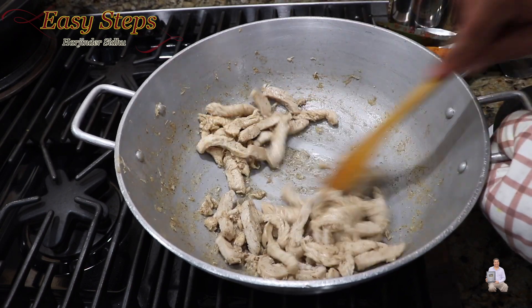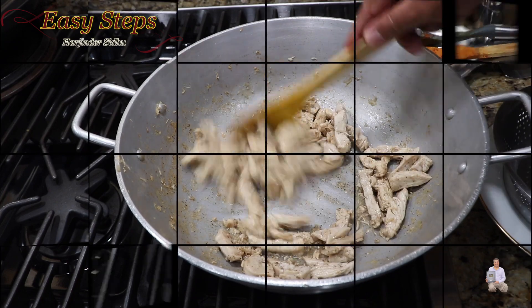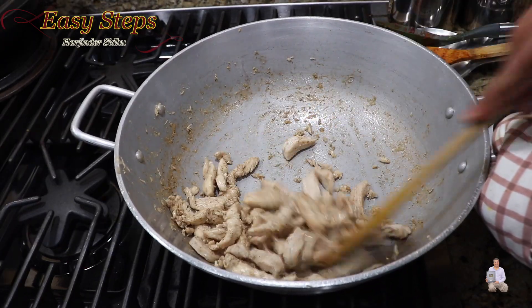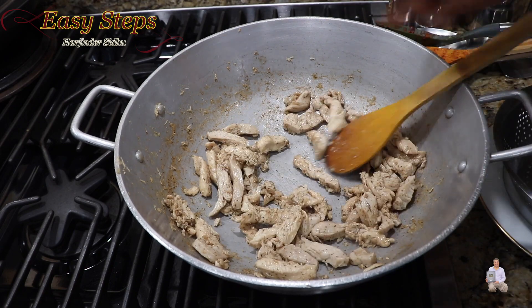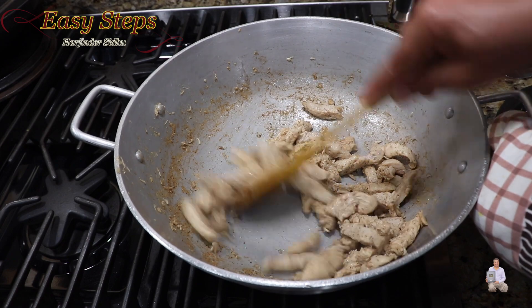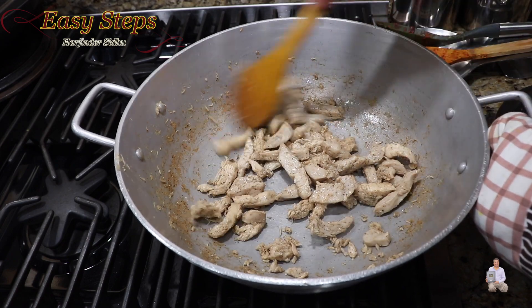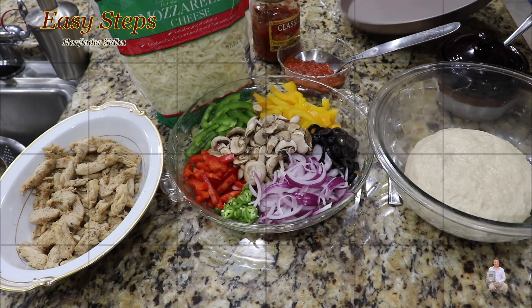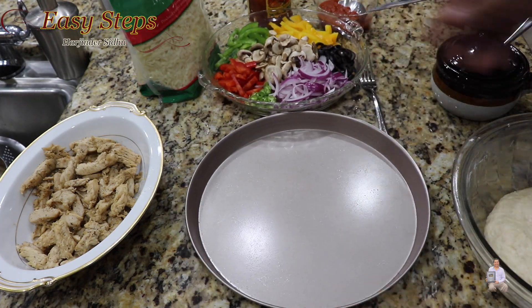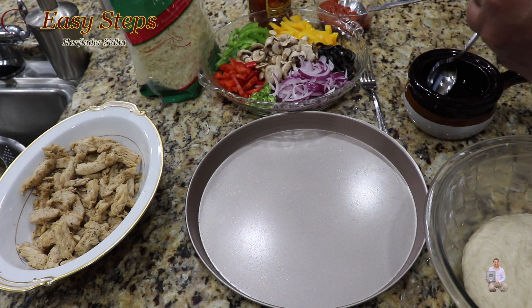Cook on high for an additional one minute until it dries out. As you can see there is no water content — it's all ready. Turn off the burner and dish it out. This is the chicken we're going to use for our pizza topping. Now first we're going to grease up the pan.